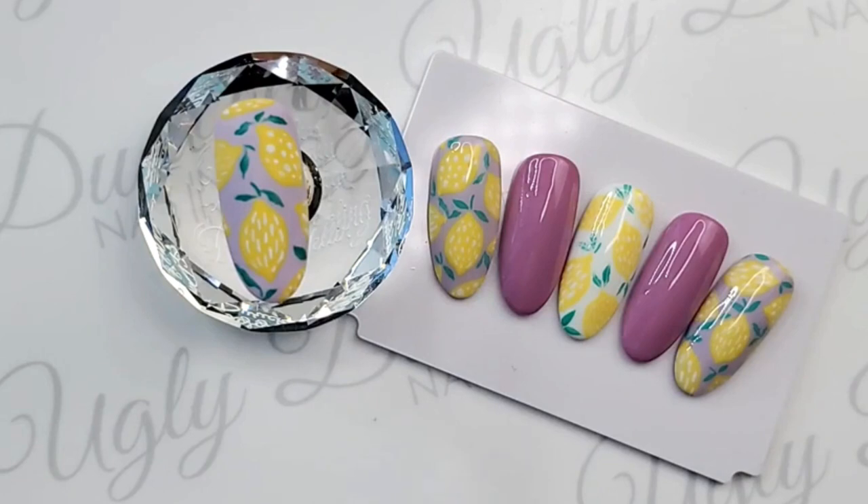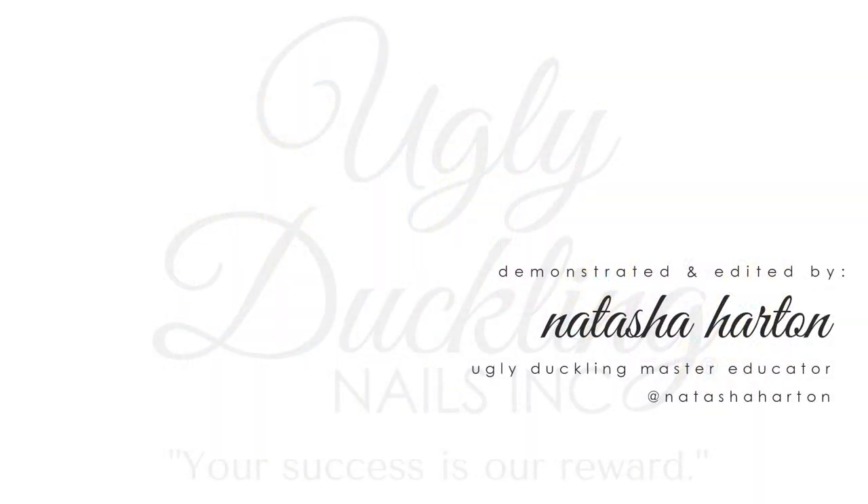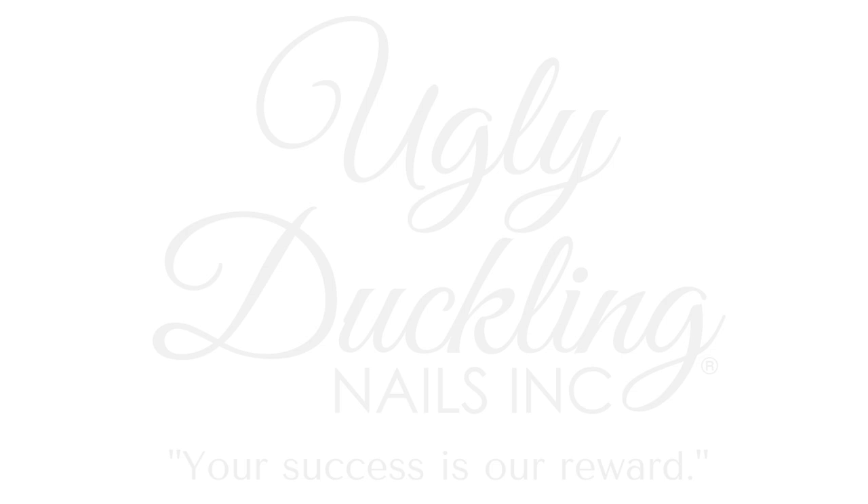Thank you guys so much for joining us today — we're super excited to bring you these new products! If you need to reach out, you can call us Monday through Thursday 9 a.m. to 5 p.m. at 250-590-5977, or email contact@uglyduckling nails.com. Mark your calendars to check out your local distributor — we're excited for you guys to get your hands on our new products. Have a good weekend, bye!